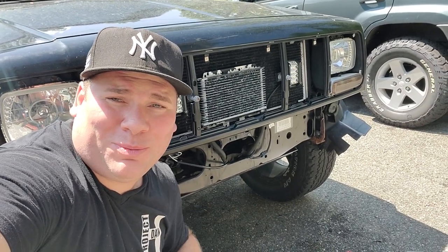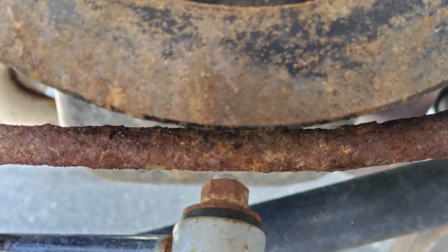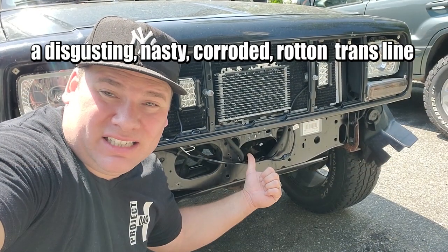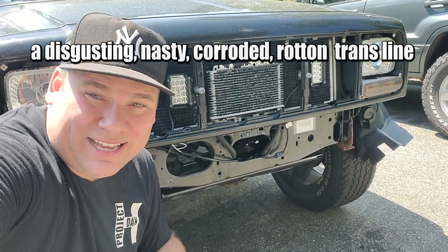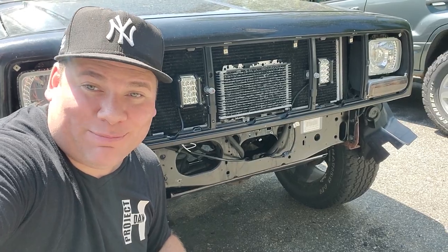What's up guys? I'm Dan H and welcome to the project. I'm over here with Black Beauty — I was in the process of giving her a little facelift. I took off the bumper, peeked into this hole right here, and look what I saw: a disgusting, nasty, corroded, rotten trans line. I knew I had to address that immediately because it is looking bad.